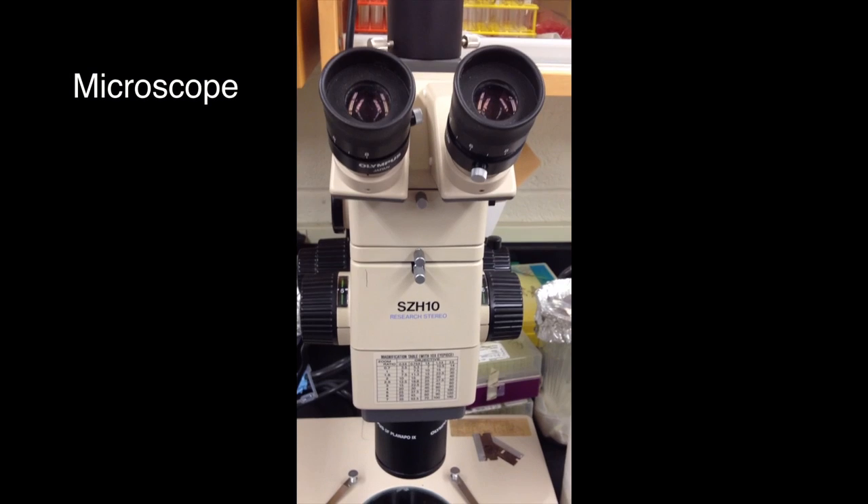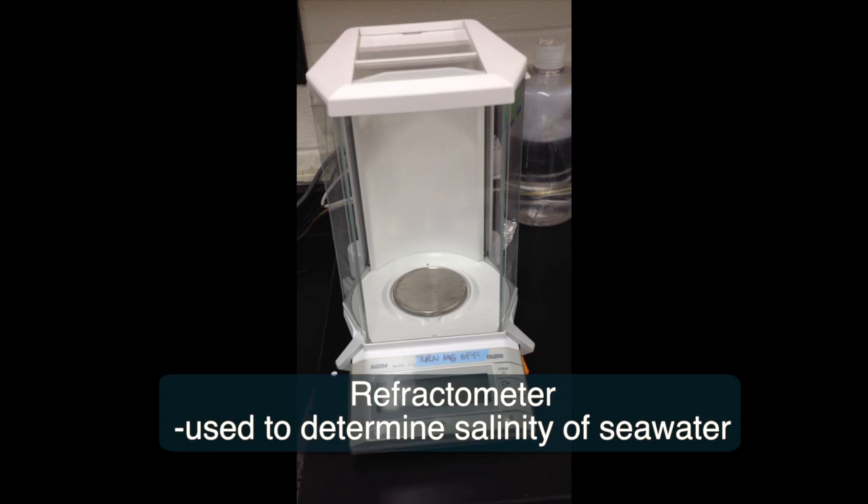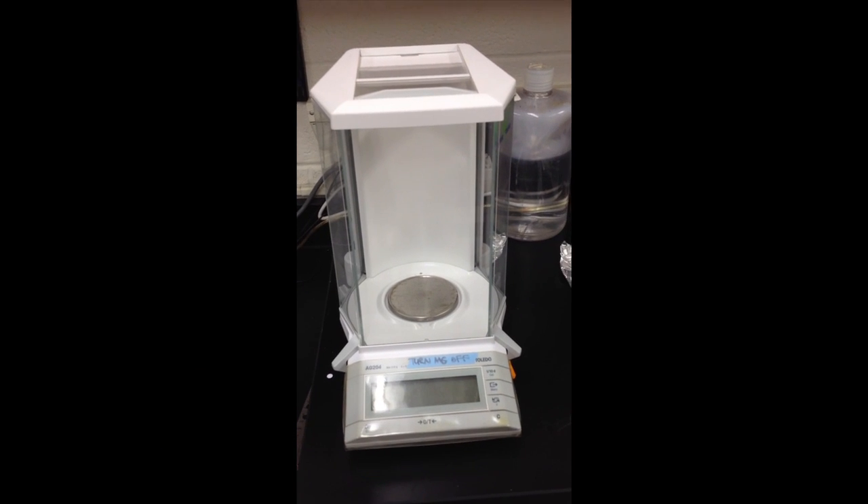Some basic equipment to have in a seaweed lab will include a compound microscope, a dissecting scope, a refractometer, a scale, a light meter, a thermometer, forceps, glassware, a lab book, pH meter, stir plate, Bunsen burner, and pipettes.